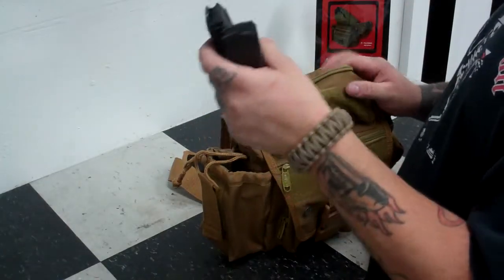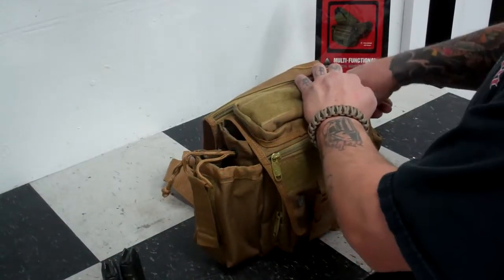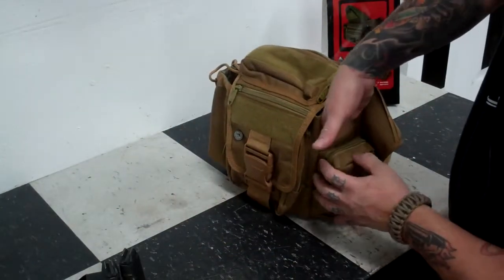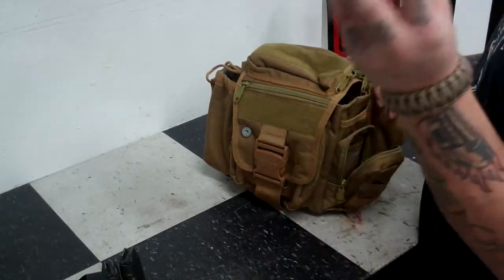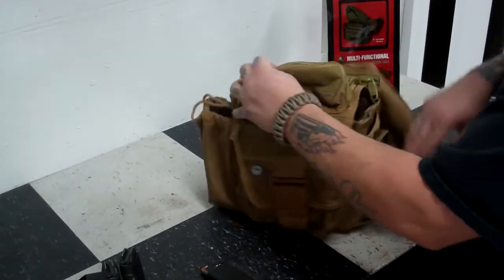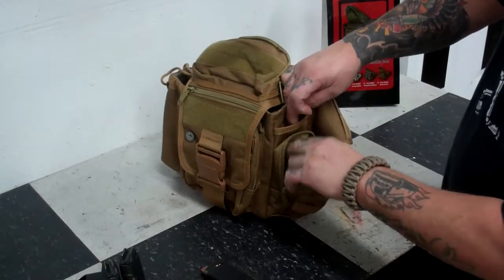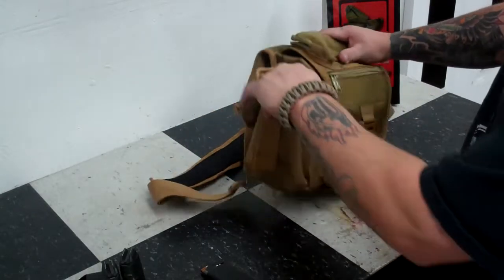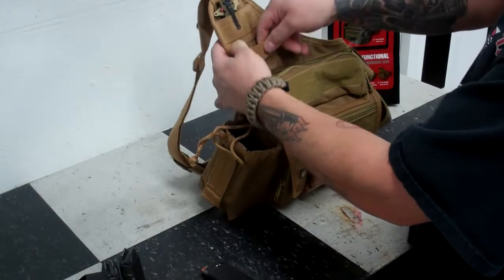On top, we've got two Glock 19 mags, 17 rounds apiece. Glock reloading tool on this pocket. You've got a pocket on this side, and also a zipper pocket here. We have two Glock 36 magazines, six rounds each. You've got the top pocket, side pocket with the zipper — and inside of that pocket there is additional storage as well. You've got an external pocket. Water bottle side we've talked about.